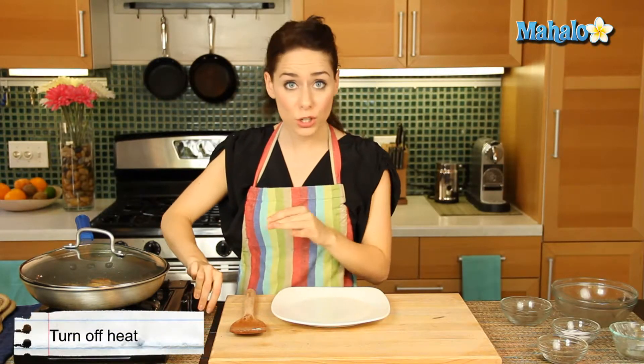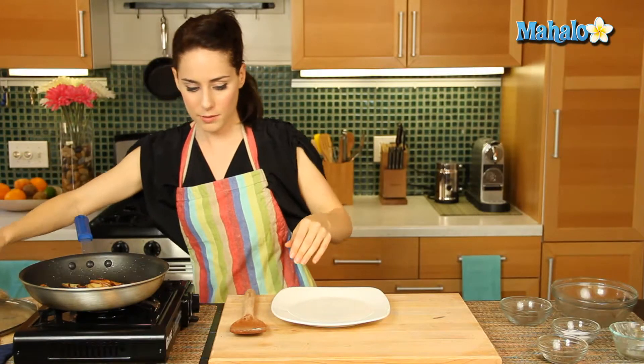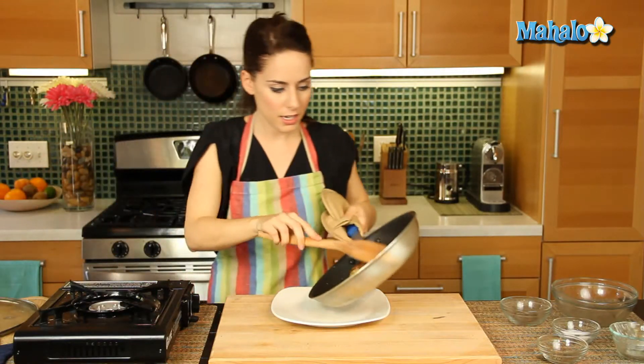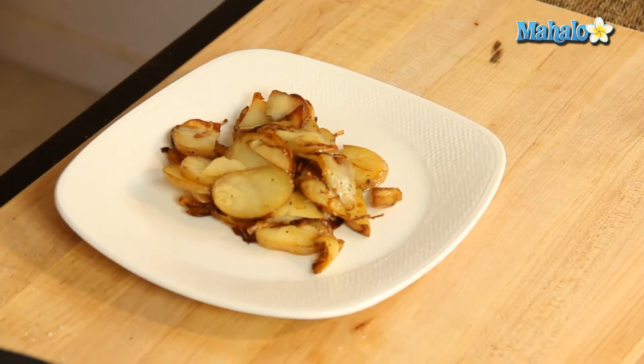It's been ten minutes total and we're all ready to go. Let's turn off our heat and remove the lid. Look how yummy and delicious this is — these onions are just fantastic. The potatoes are beautiful. There you go: vegan sautéed potatoes with onions.